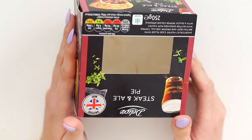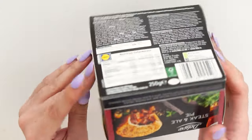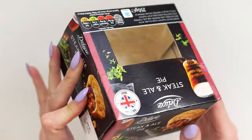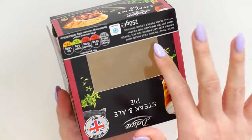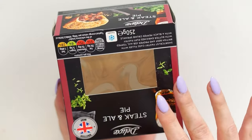You can obviously use whatever box you have. I have this one from my boyfriend eating this pie — I don't even eat steak myself, or ale for that matter, but apparently it's very nice. This is the one I'm gonna decorate today. If you don't have one and just want to use a normal box, I'd recommend cutting out a hole and putting a bit of cellophane in — that'll give you the same kind of starting point. But anyway, let's get started.